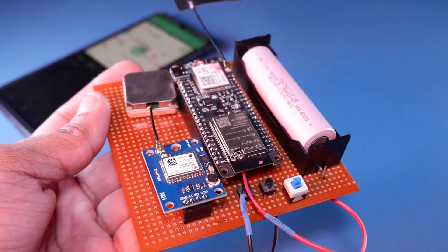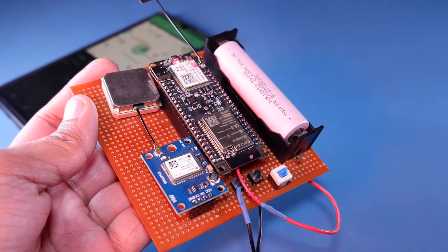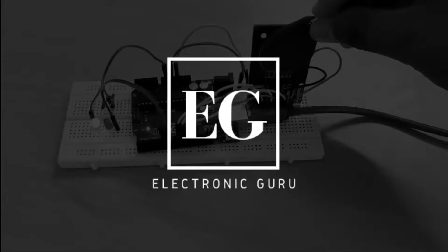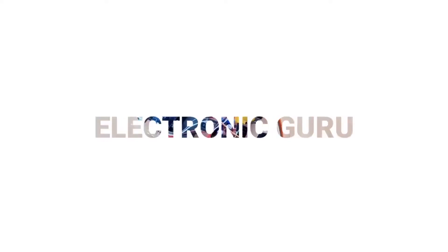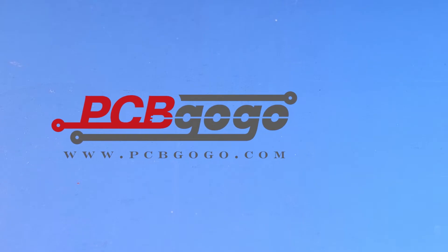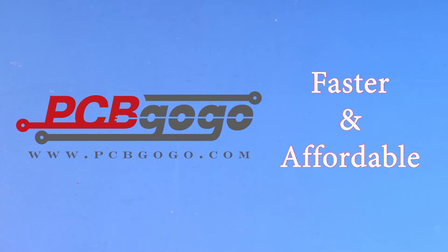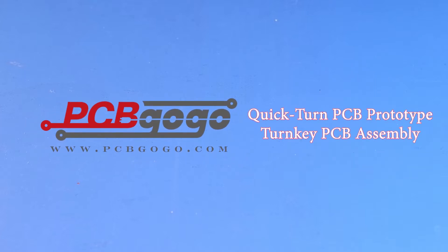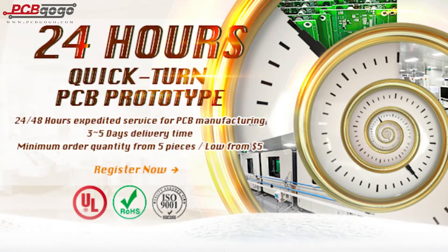This video is sponsored by PCBGOGO.com, the manufacturer of good quality professional PCBs. If you need faster yet affordable PCB manufacturing, then PCBGOGO is the right choice. PCBGOGO specializes in quick-turn, small batch PCB prototyping and turnkey assembling, and PCB build time with PCBGOGO is less compared to other manufacturers.